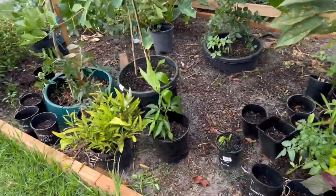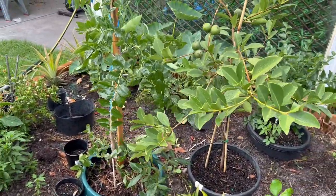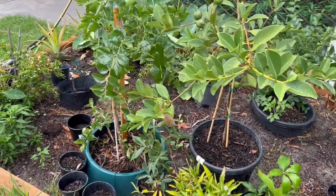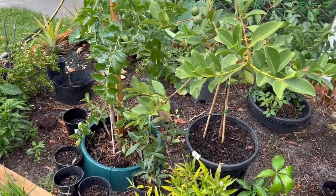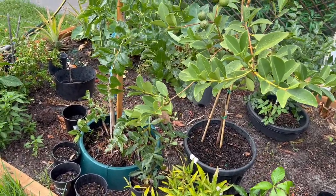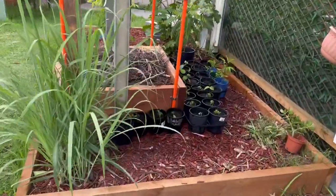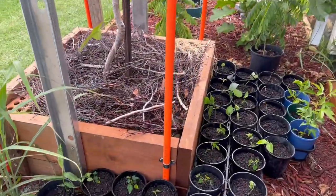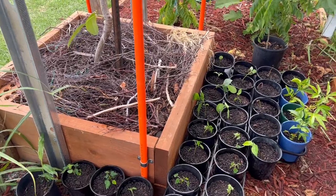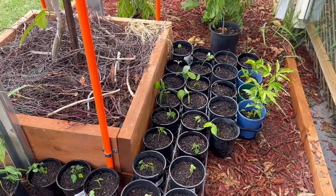That's all I wanted to show you — just the seedlings germinating. I have around 30 pots of custard apple seedlings, around 20 pots of Thai guava seedlings, and around 10 to 12 papaya seedlings. Wow, that's amazing isn't it!